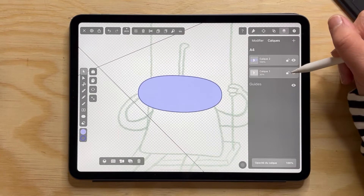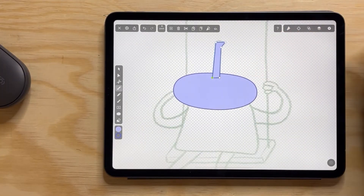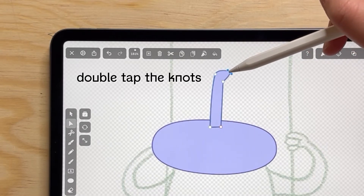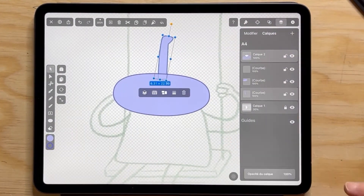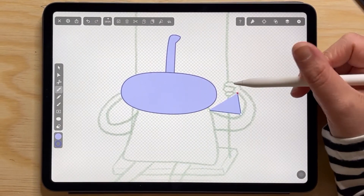Then I'm going to add the antenna of the drawing using the pen tool. To change whether the knots are sharp or round, you have to double tap the knot and then you can just move it.